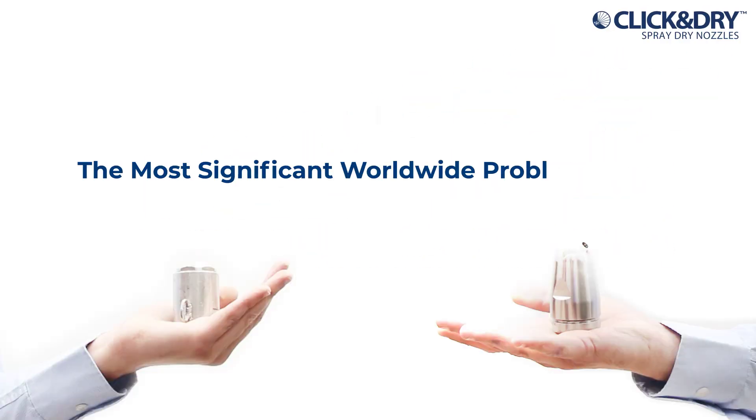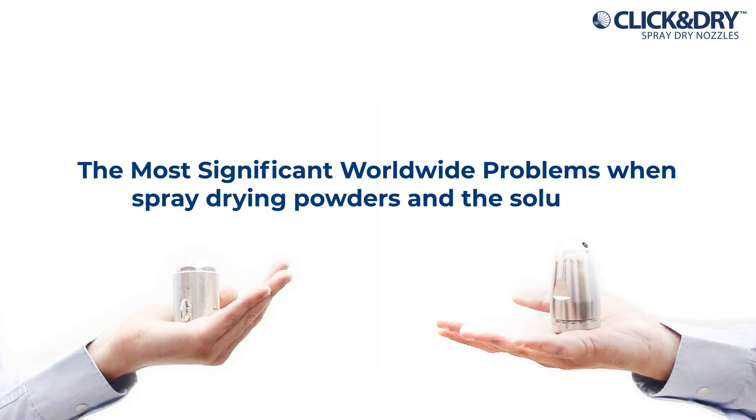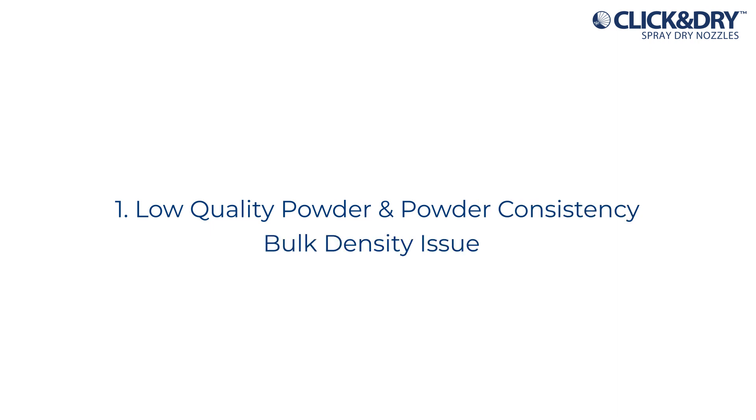The most significant worldwide problems when spray drying powders, and the solutions. Low quality powder and powder consistency, bulk density issues.